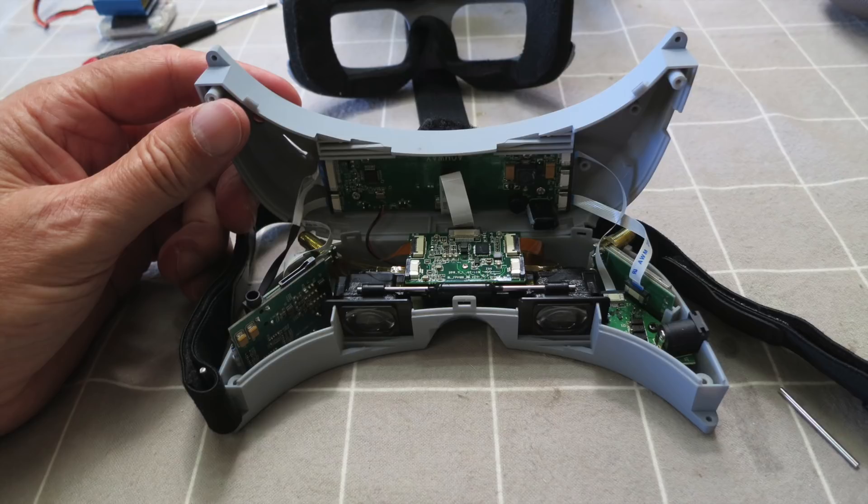They're very delicate, and previously when I took the goggles apart I destroyed the DVR ribbon cable, which I've had to replace.